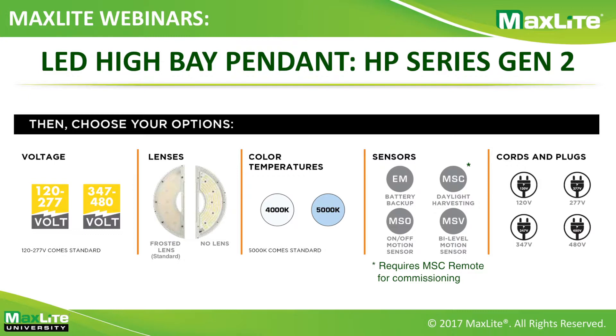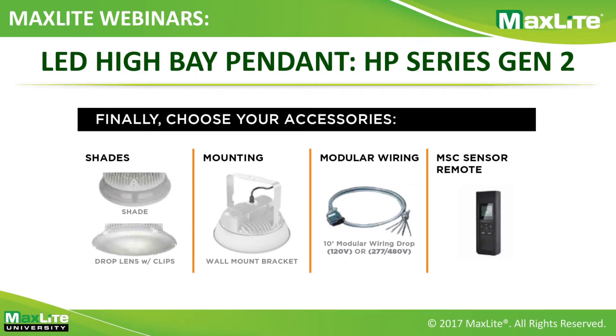Emergency battery backup provides up to 1,600 lumens for up to 90 minutes. Sensor options include on-off, bi-level, and daylight harvesting. Daylight harvesting requires a remote to commission; all others are configured on the sensor before installation. Options for cords and plugs are available for 120-277 and 347-480, including NEMA-approved plugs. For accessories, you can get a polycarbonate shade about four inches deep that produces some uplight, plus droplets with additional clips for more uplight and fixture protection. Both the shade and droplets are field-installable only — they will never be shipped installed from the factory.